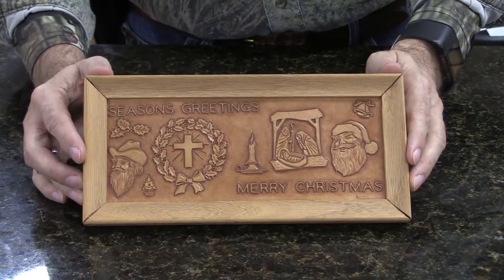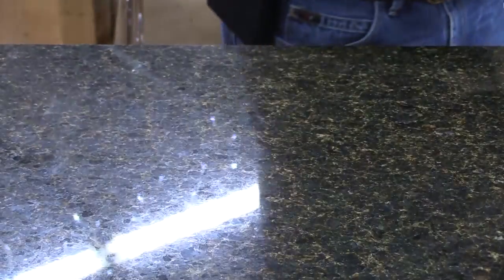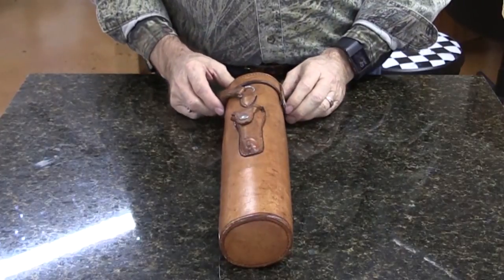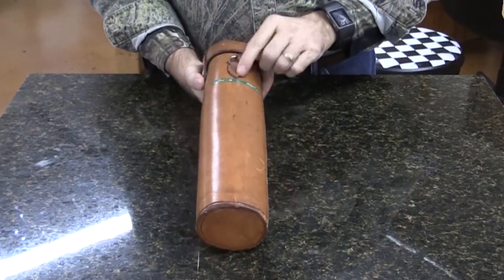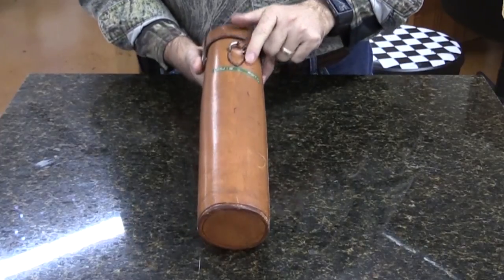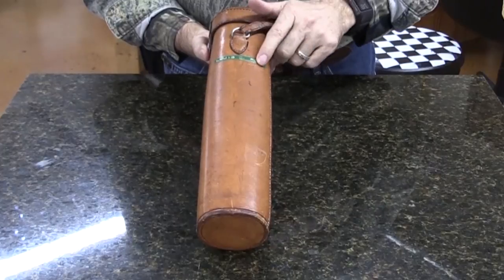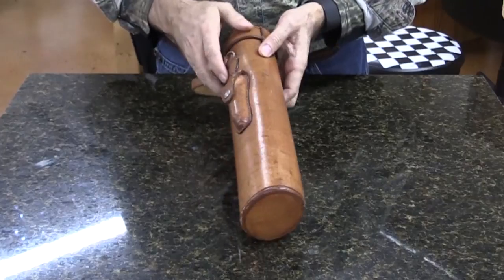One of the other things I'd like to show you is a very special piece of his work. One of the things that he did was he was a YSL leather worker. He made this case. In fact, he's still got his name on it here. I don't know if you can see that very well, but he actually had a low-tech way of putting his name on there.